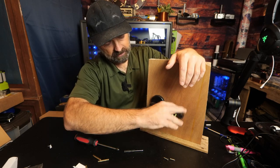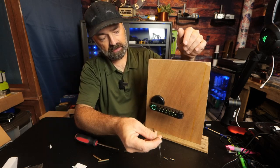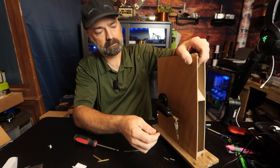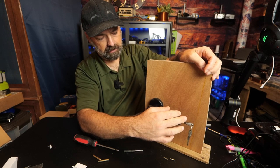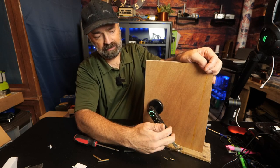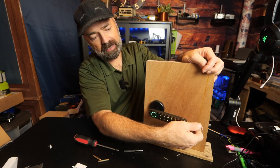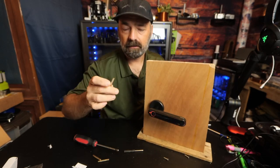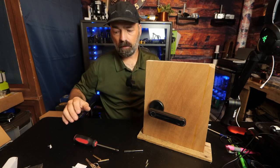The door is currently locked. Your key simply slides in the end of the handle, turn it, and you have access. It's nice to have the old-fashioned key there to get you out of a pinch.